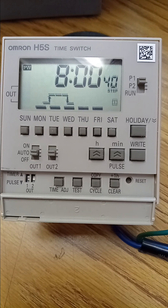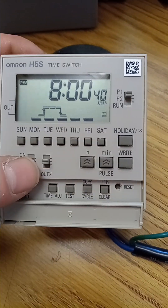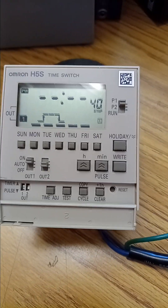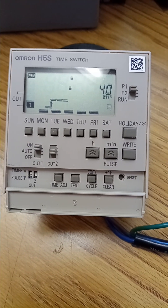Turn the switch on. Press right. Next, set the time to 5 p.m.